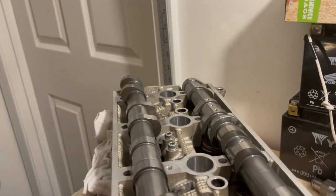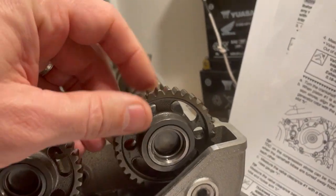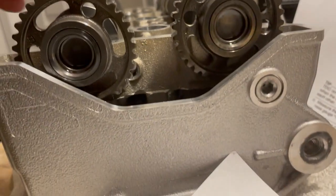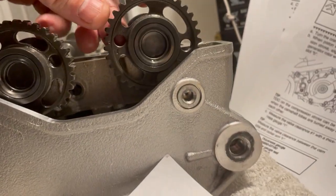The only way to really know is to put it on the bike and rotate it so you're able to see the lobes. But if you are doing your timing, you just want to have those dots lined up on intake.